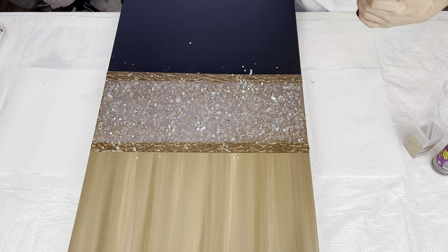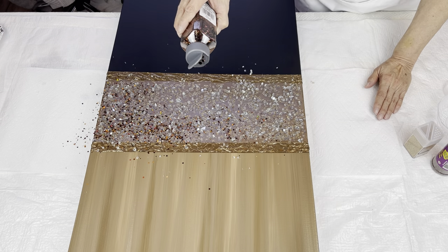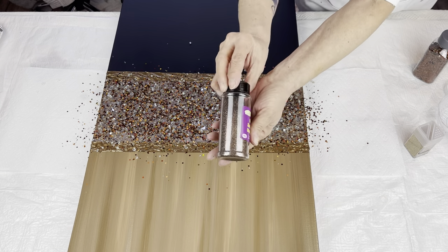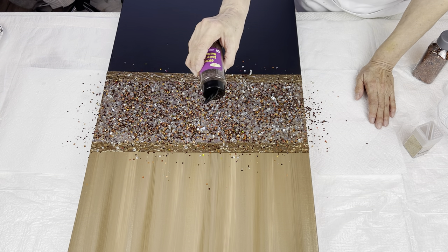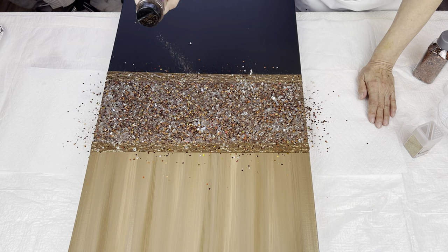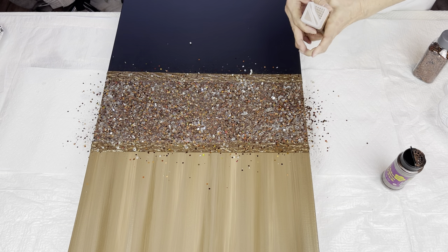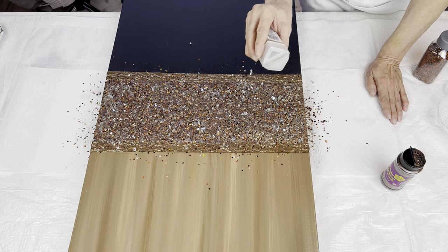I'm going to take my cinnamon chunky glitter. And I found some brown glitter in my stash — I got this from my local Dollarama, maybe I would try some of this in here. Then I have my Champagne Extra Fine, and I'm just going to finish covering up any of that liquid glass that's exposed.